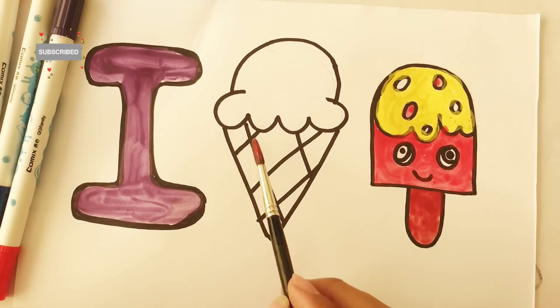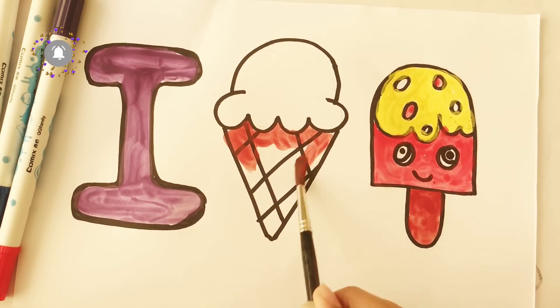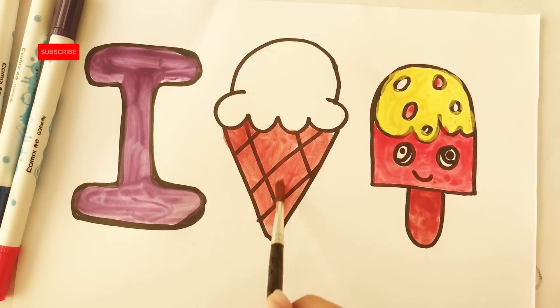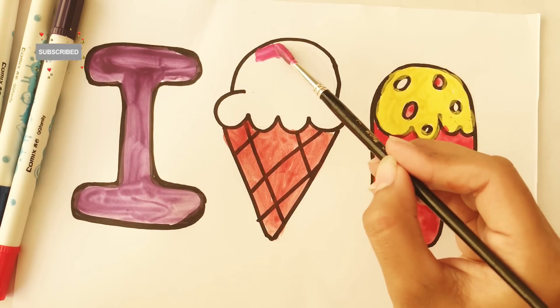Now let's fill the colors in the cone — dark pink color.